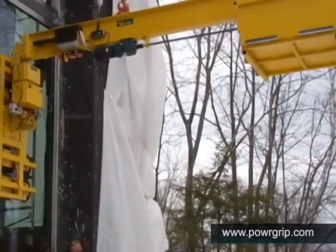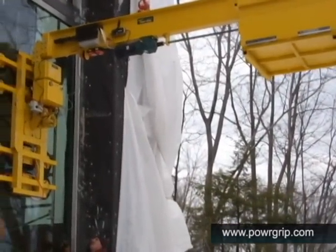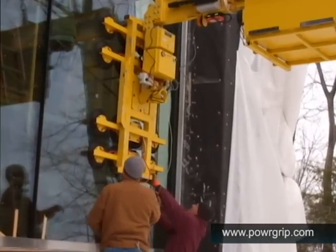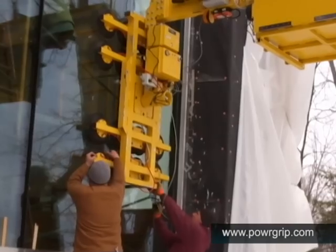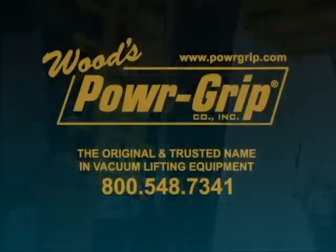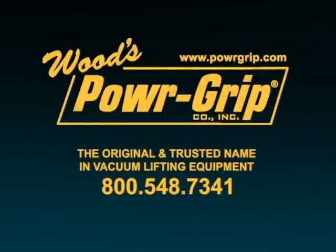With the features demonstrated in this video, the advantages of the CB3 counterbalancer are clear. PowerGrip's counterbalance equipment is available for either purchase or lease. For more information, please contact a technical sales representative or your authorized PowerGrip dealer.